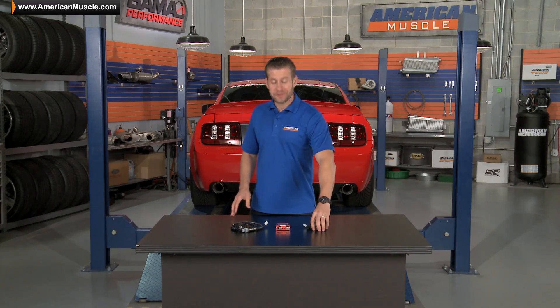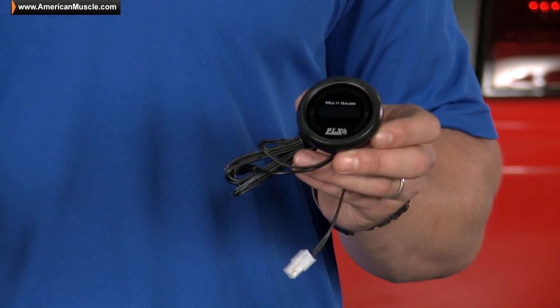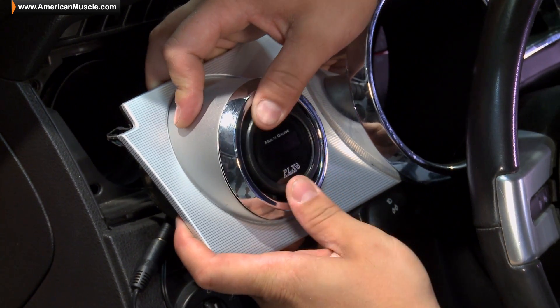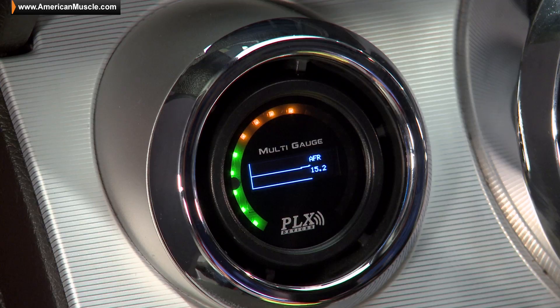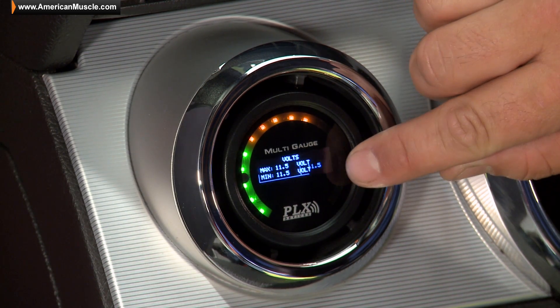As for the gauge itself, the DM6 is a pretty cool little gauge. It's a standard 52mm or 2 1/16 inch diameter, which should fit nicely into just about any gauge pod without issue. It does feature both sweep style LED lighting ranging from green to red, in addition to a digital numerical readout, both of which should be easily visible both day or night.